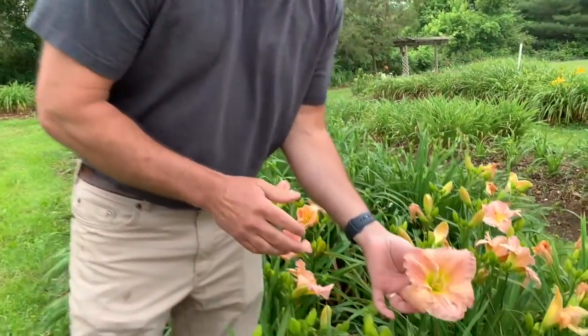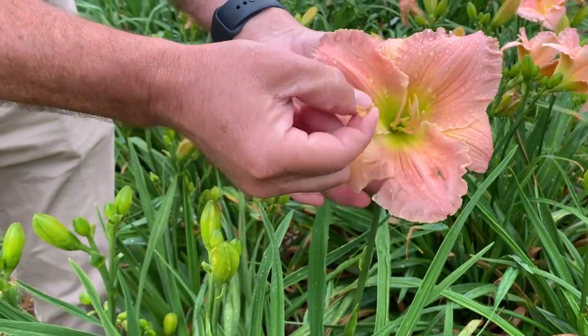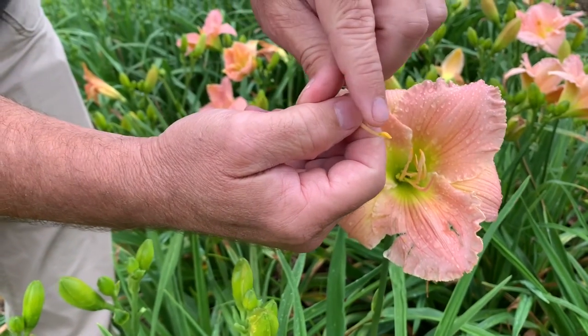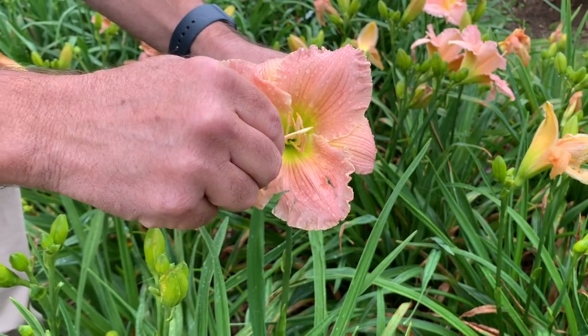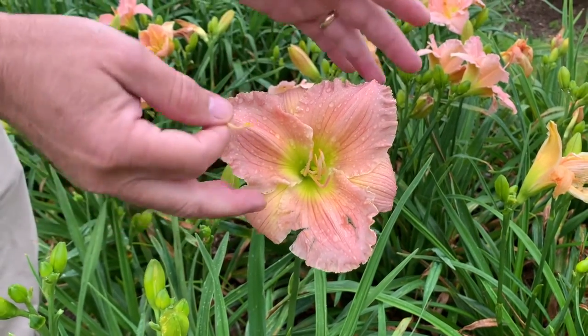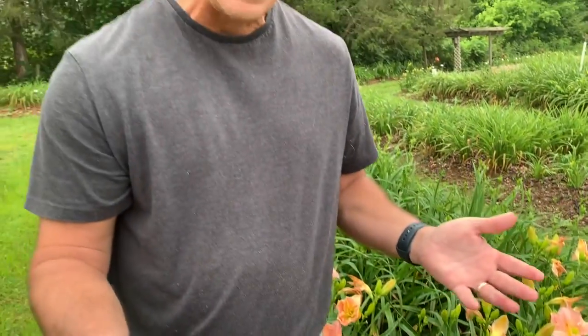After you've decided what varieties to cross, you're going to actually make the cross — and there's not a whole lot to it. Here is a bloom — this is Barbara Mitchell — and you can see it's got one long pistil and a whole bunch of stamens. What you're going to do is take one of the stamens, which has pollen on the tip. It's a bit damp this morning so it's not as fuzzy as it would be on a dry day, but you're going to dab the pollen onto the pistil. This one here I'm obviously crossing against itself, but your cross will hopefully come up with something interesting.